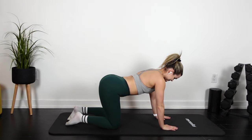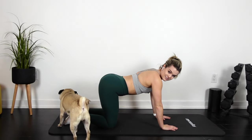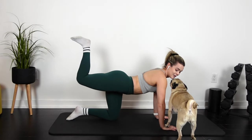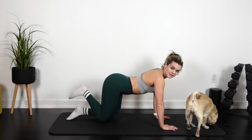Ready? Alright, right leg is gonna start. In 3, 2, 1 — Donkey Kick. You're gonna pulse. 3, 2, 1, do it again. Let's go. Up, down, pulse.